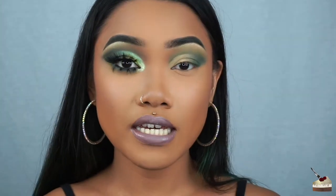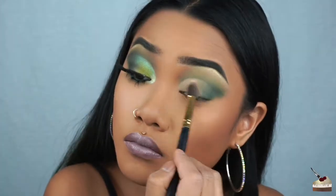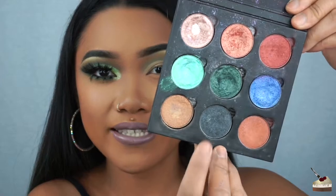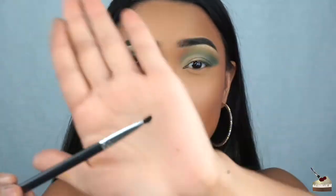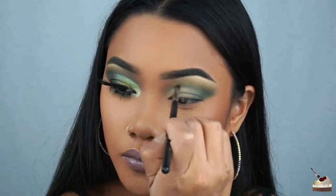To set the concealer, I'm going to be taking this neutral shade from that same Morphe palette. I'm going back into this same steel color with a little detail brush — all the brushes I'm using are from Morphe brushes — and I'm defining this crease.